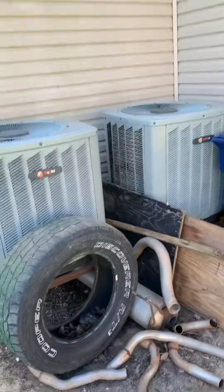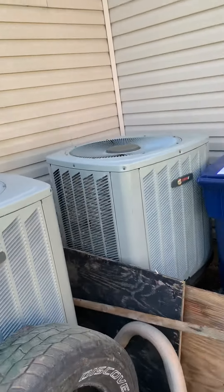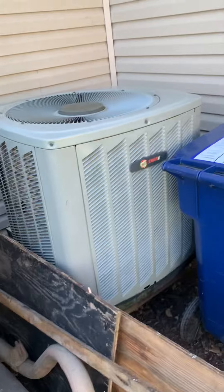We're looking at replacing this Trane unit here on the right — not the one on the left. The one on the right serves the first floor. I already talked to the customer and he said he's only interested in doing the AC and coil, not the furnace. I'll look at giving him options on both.